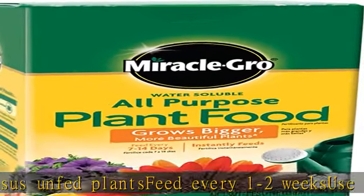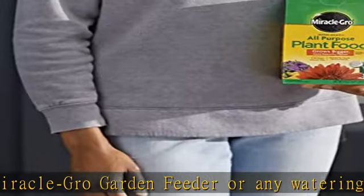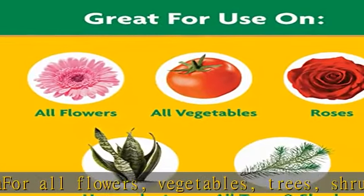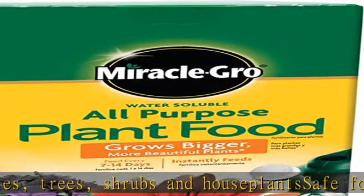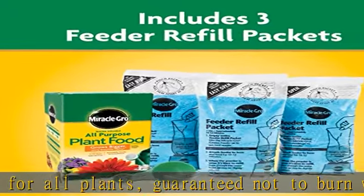Get this product today at the best price. Full of essential nutrients, it instantly feeds to grow bigger, more beautiful plants versus unfed plants. Feed every one to two weeks. Use with the Miracle-Gro garden feeder or any watering can for all flowers, vegetables, trees, shrubs, and houseplants. Safe for all plants, guaranteed not to burn when used as directed. Get this product today at the best price.